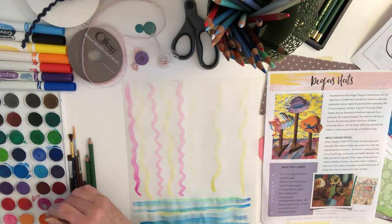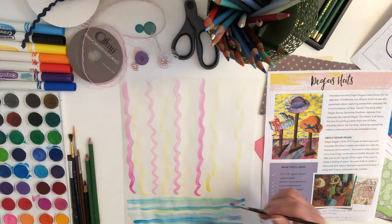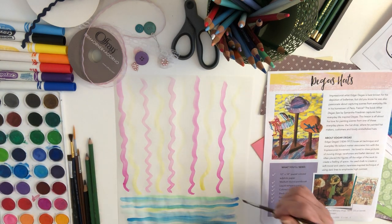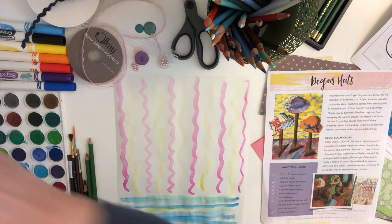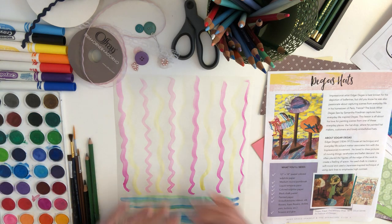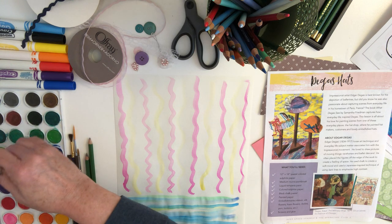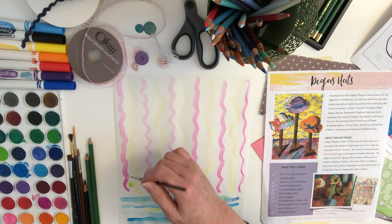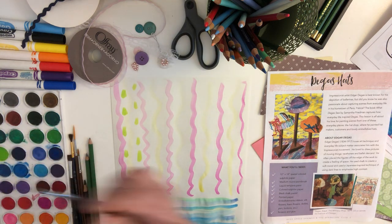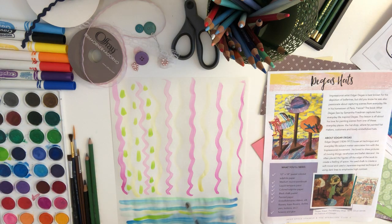Depending on how much water you have on your brush, the color will vary. You could also do this whole drawing on a nice colored piece of paper — maybe a light yellow or a green. That way the color you're adding will show up completely differently. Let me add just a little light green and give an impression — we're not trying to make anything look realistic. I might add some of that green back in here too, just to tie it together.